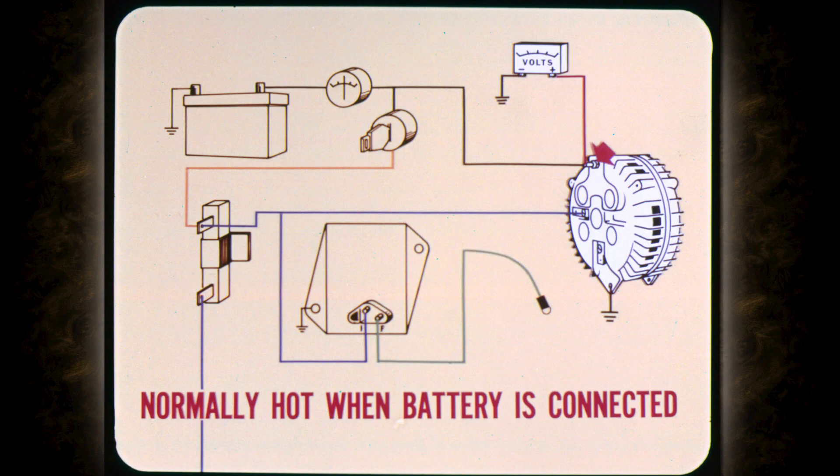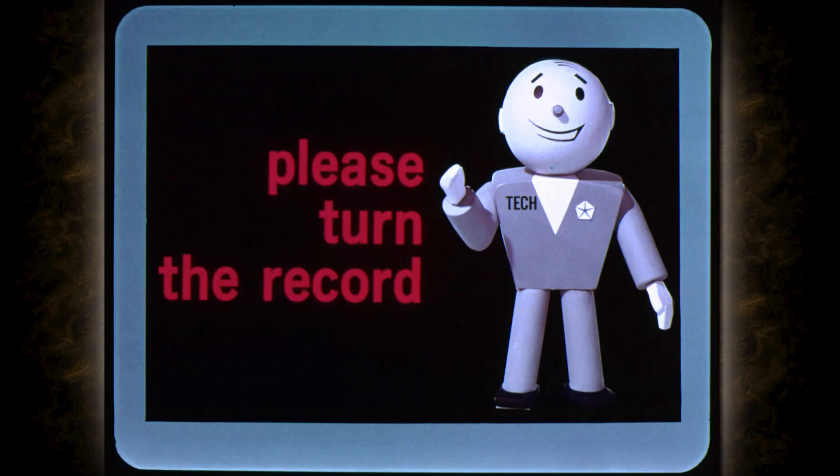If the rotor checks out okay, the next test point is at the alternator output terminal. This terminal is normally hot when the battery is connected so you can check it for voltage without running the engine. No voltage at the terminal tells you that the charging circuit is open somewhere between the alternator and the battery.